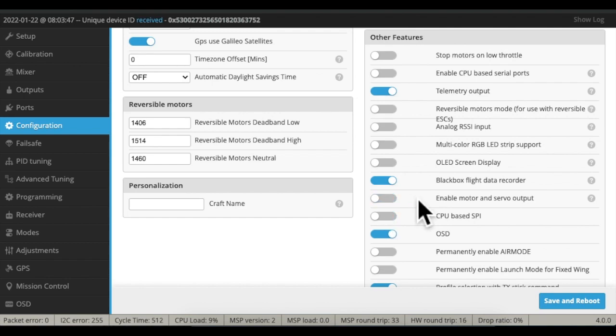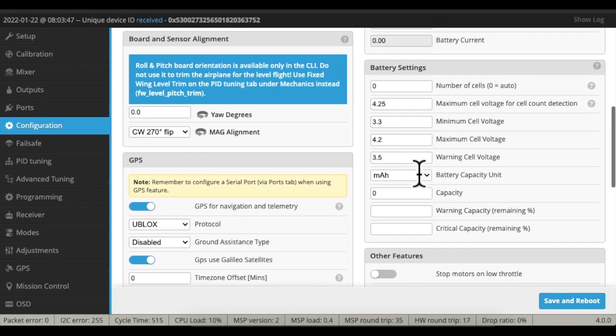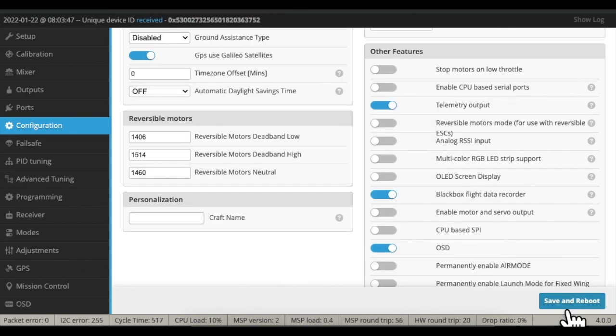Battery settings — I'm going to turn off 'enable motors for servos' because we don't have any servos. If we had a camera servo or the like, that would matter, but it doesn't. Here we have voltage monitoring — I can turn that on. After that we should just save it.